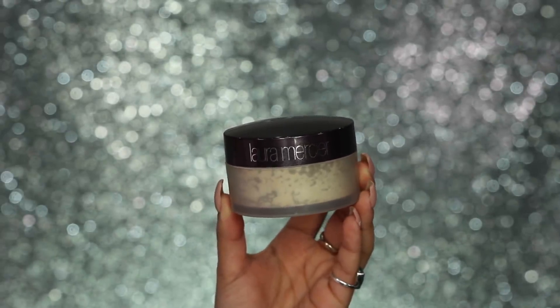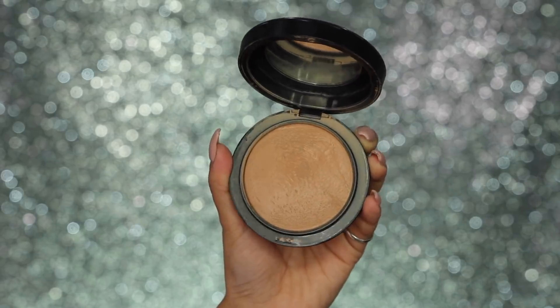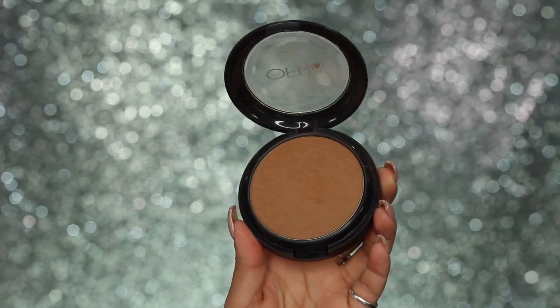Moving on to powders — I'm using my Laura Mercier Translucent Setting Powder to set the highlighted areas and mattify. I'm working the powder into the skin with a sponge so it doesn't look heavy or cakey. Then I'm lightly setting the rest of my face with my Matte Mineralized Skin Finish Powder in the shade Medium Dark. For further powder contour, I'm using my Rodial Instaglam Contouring Powder in shade 04, going lightly over where I've already contoured with cream to enhance it. I also felt like I needed a little warmth in the skin so I'm adding my OFRA Cosmetics Bronzer very lightly over the contoured areas — just a bit of warmth to the skin.